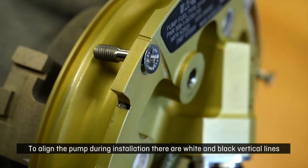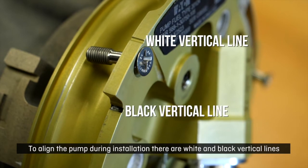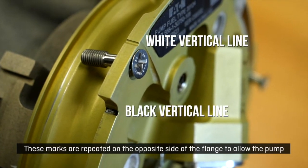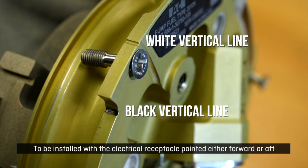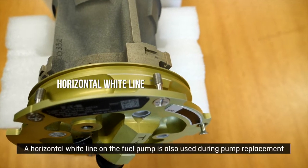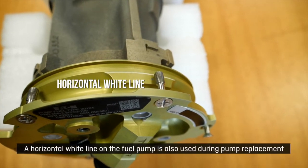To align the pump during installation there are white and black vertical lines. These marks are repeated on the opposite side of the flange to allow the pump to be installed with the electrical receptacle pointed either forward or aft. A horizontal white line on the fuel pump is also used during pump replacement.